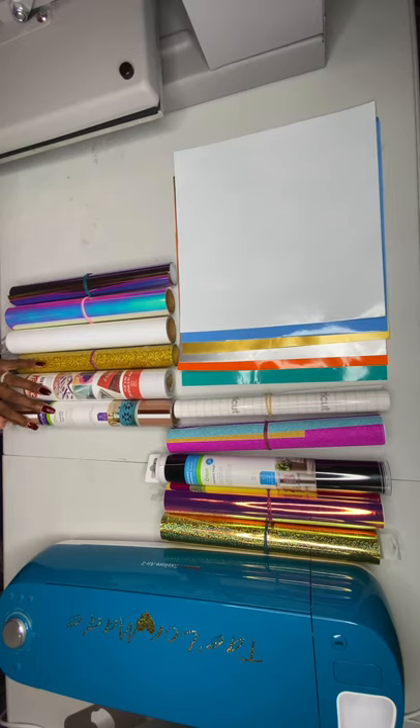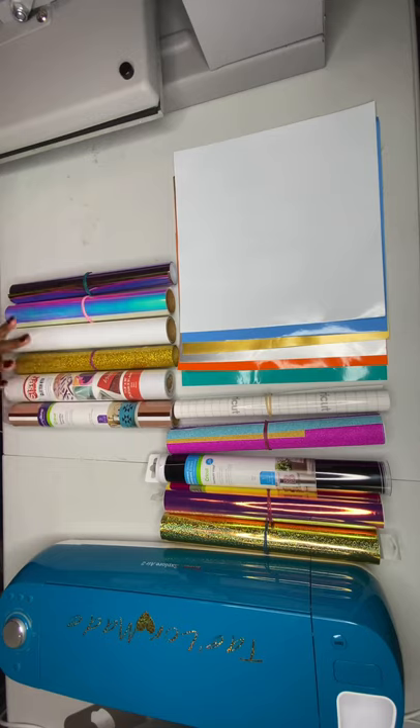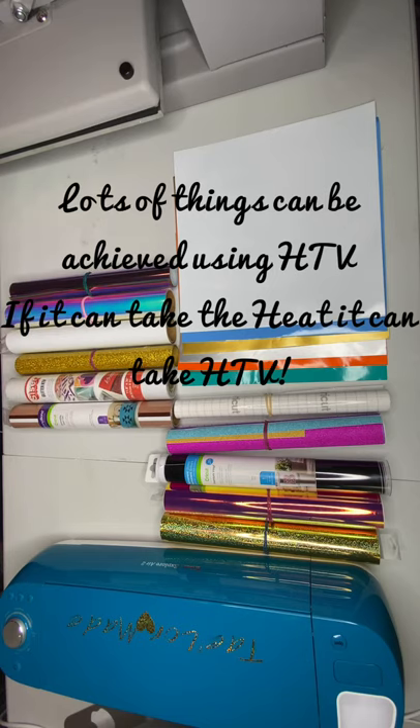I find that the Strong Bond holds up very well too. For HTV projects, you can use it for t-shirts, socks, tote bags — I've made tote bags and t-shirts with it — stuffed animals, towels, shoes, and anything made of fabric material where there's room to put on a design, name, or any kind of personalization. If there's room and it's made of fabric that can handle the heat, you can use HTV.